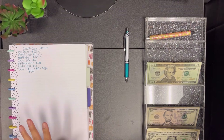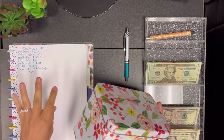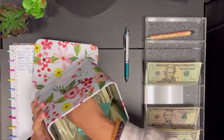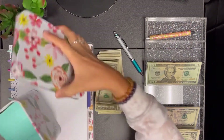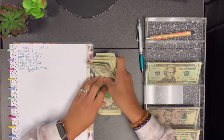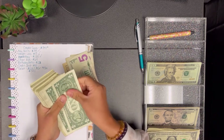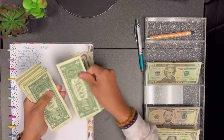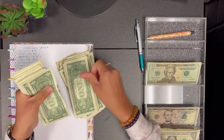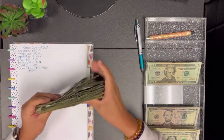My mystery clear box for the first three months of 2022 had collected $69. I took the money out and put it in a little recipe card holder. Counting it out: that's the $69 confirmed.